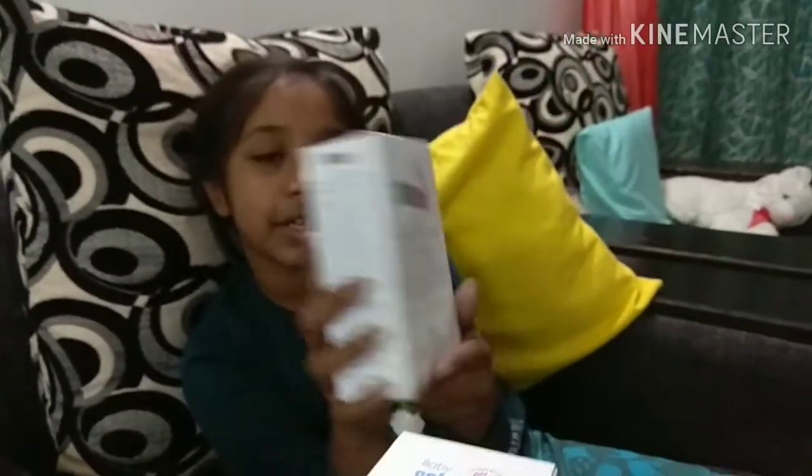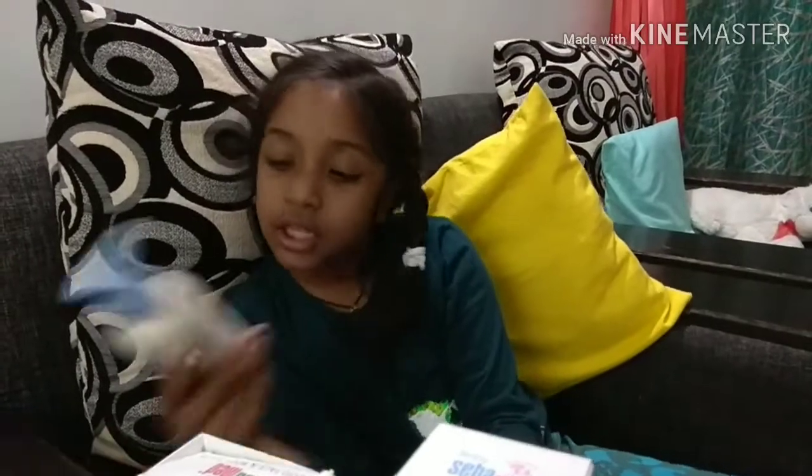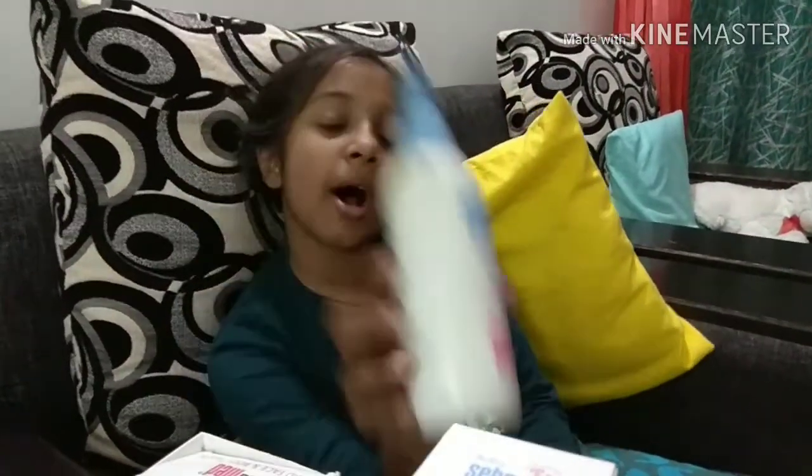Hi guys, this is David and today I will show all my Sababat products. This is Sababat cream, Sababat face wash, Sababat sputin oil, and body oil.